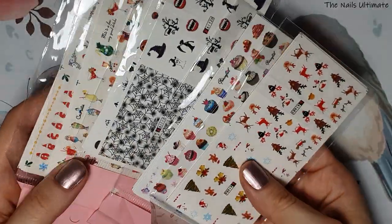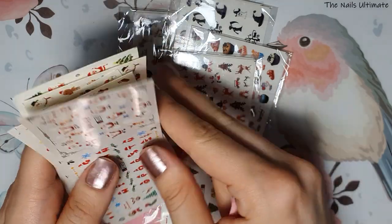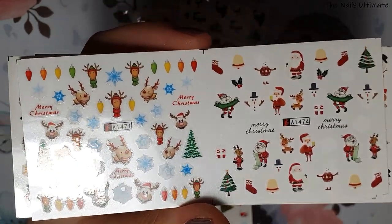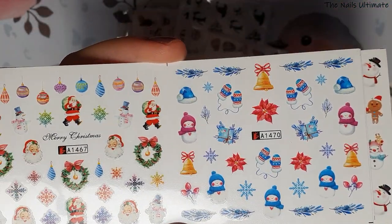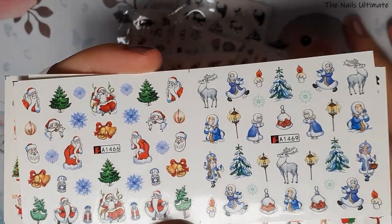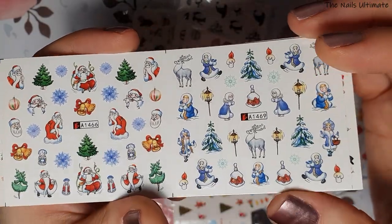I got these Christmas water decals — they're going to be awesome for the upcoming holiday season. I'm super weird about my nail art things though. I love to collect rather than use them. I might use one image from a sheet and then order more. I love nail art from when I was a kid — it's my hobby, my life, my love.